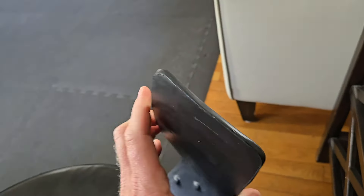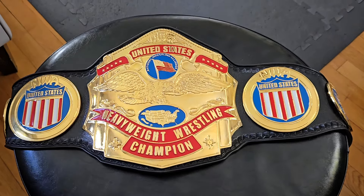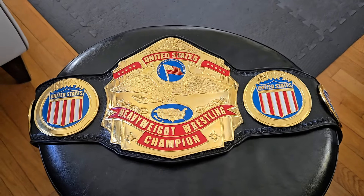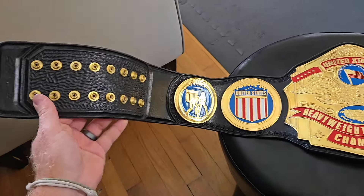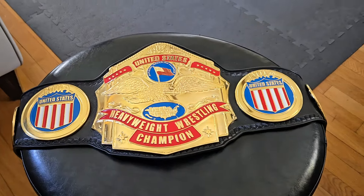While this belt is commonly referred to as the Luger belt, it does date back to its debut, which I believe was with Magnum TA back in 1985. Magnum TA and Tully Blanchard had some great feuds. This belt was also held by Barry Windham, another legend in the industry, and was used all the way up until 1990 when it was replaced.